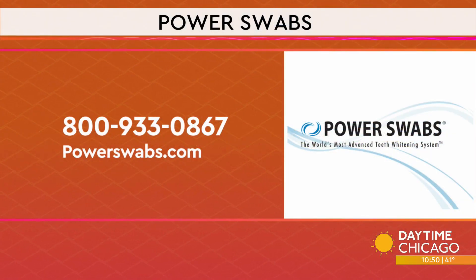There is a special offer today for Daytime Chicago viewers. If you call right now, you can take advantage of Power Swabs' 40% off special with free shipping. Always looking for a way to have a bright smile!